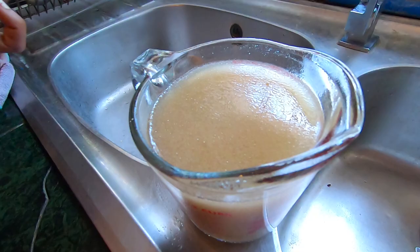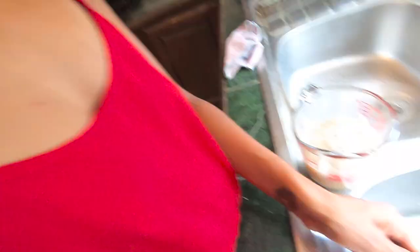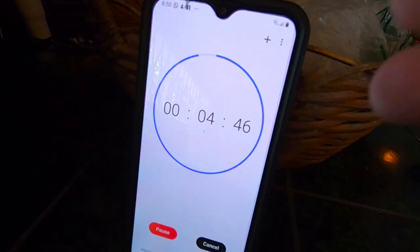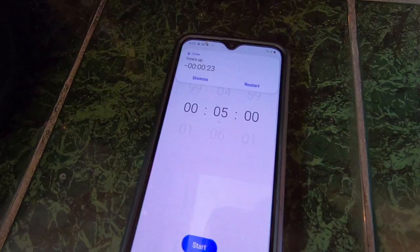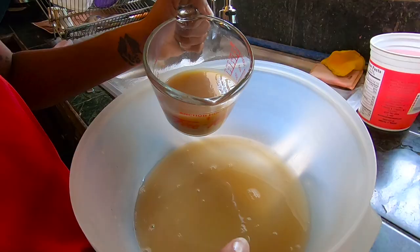Apparently we gotta let this sit for five minutes until it gets foamy. Guys, we made a mistake and mixed everything in together, so we had to start over. All we need in here right now is the yeast and the sugar, and we're mixing two cups of warm water in there. We're gonna stir this and leave it to sit for five minutes until it gets foamy. So we set the timer for five minutes. All right guys, that's five minutes — let's check it out. I don't know why it's not foamy and frothy like hers, but we're gonna go with it anyway. There's a little foam down there.